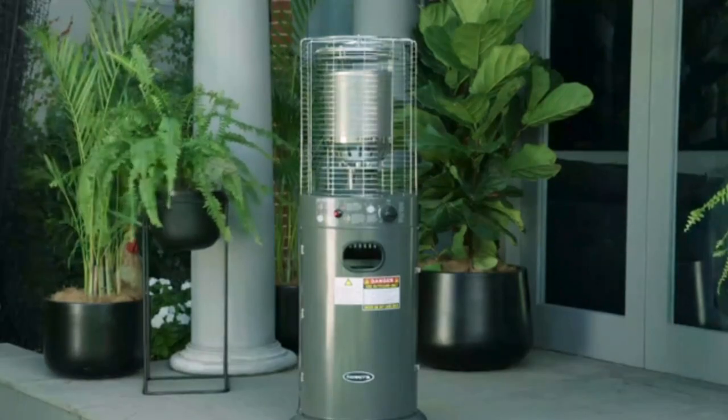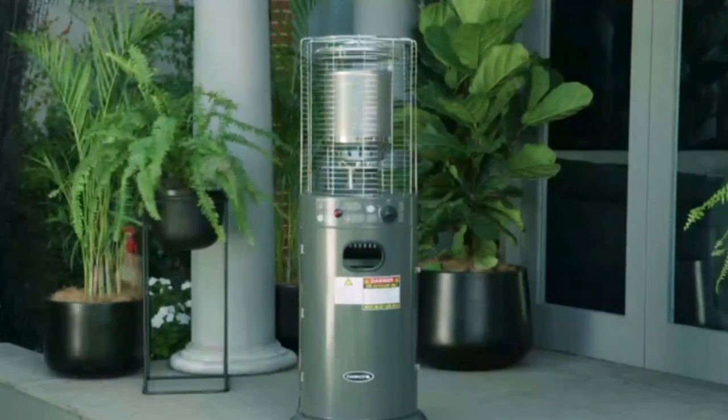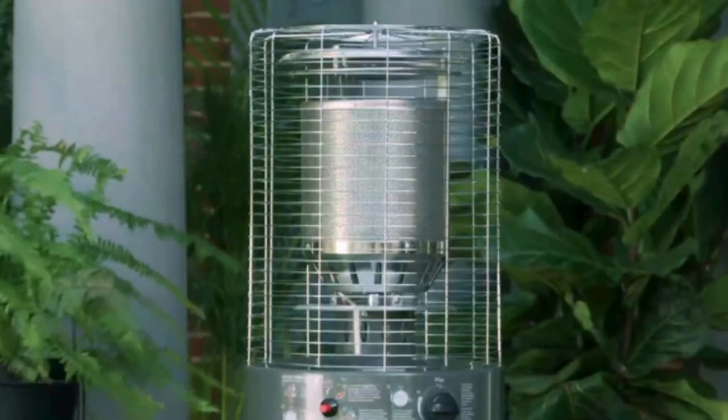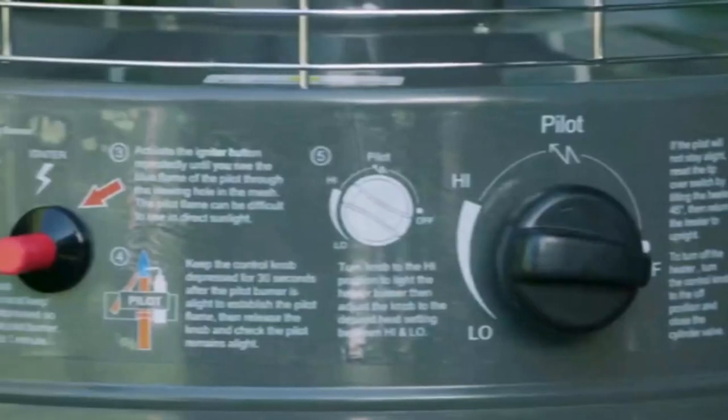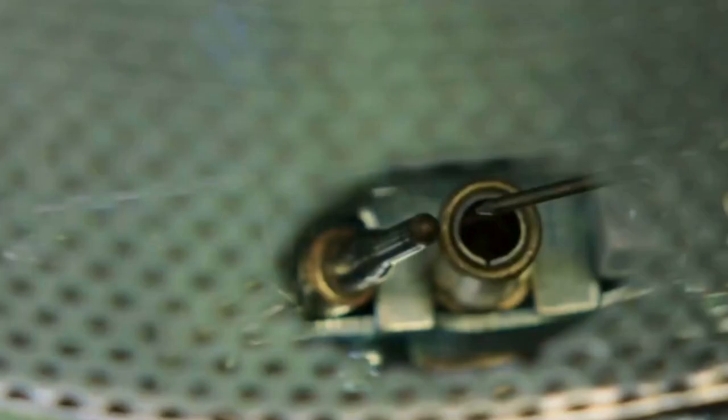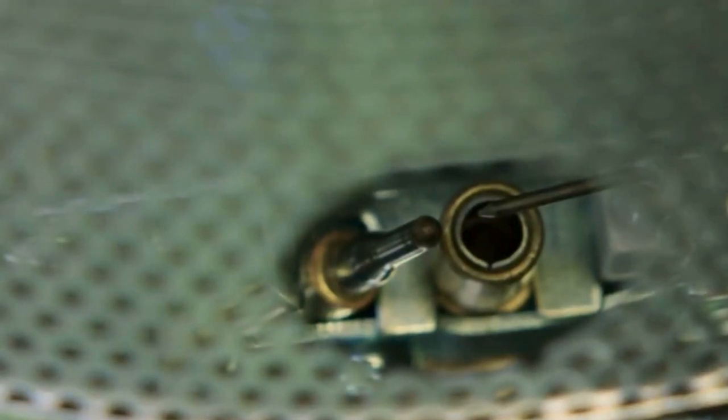Short area heaters are a popular addition to any outdoor patio or deck. When you bring your short area heater home, here are some tips to getting it started. The first step is to ignite the pilot burner. This is located here, right next to the heater burner.